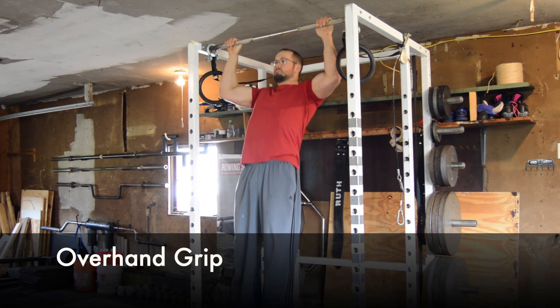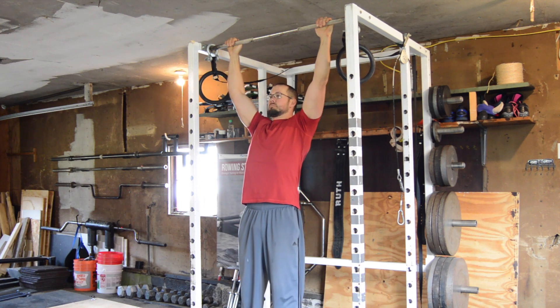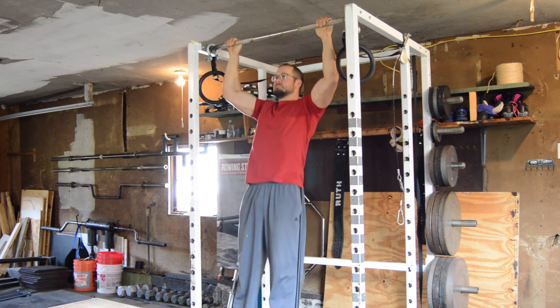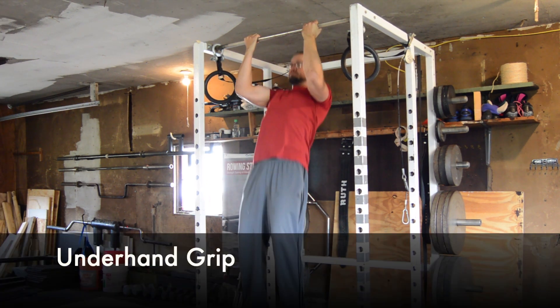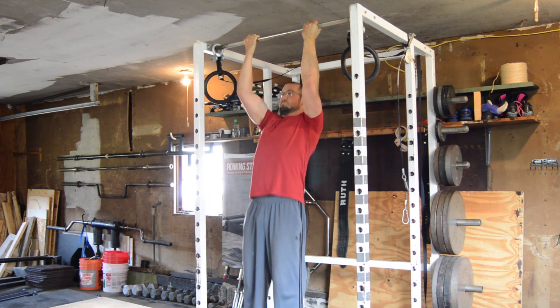You could do chin-ups with an overhand grip, underhand grip, or a neutral grip. The grip does not change the fundamental technique of the chin-up movement, and I think that all grips have value in a strength training program. Some rowers find that one grip feels better than another on the wrist, elbow, and shoulder joints.